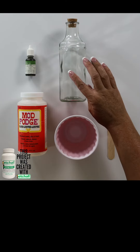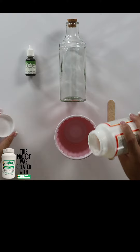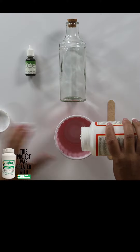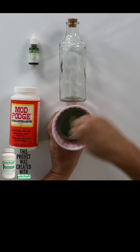First we want to color the inside of our glass, so I'm going to take my Mod Podge and pour several tablespoons in there, and then we can just stir it up with a popsicle stick.